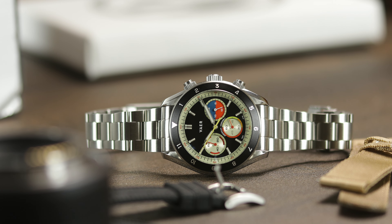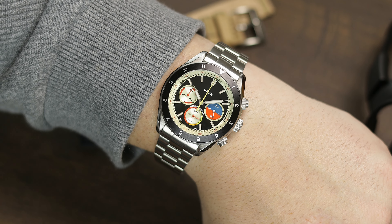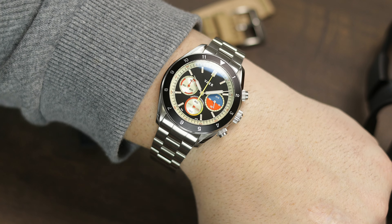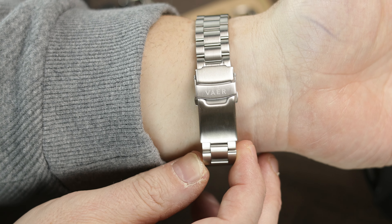Their Jubilee bracelet, if offered for these, might look good, but I haven't seen that one. Of course, you can throw on any 20 millimeter strap, and all of these straps from Veyer have quick-release pins for easy changing between them.